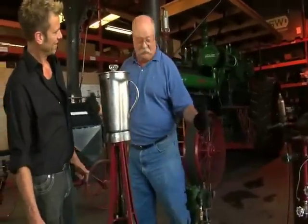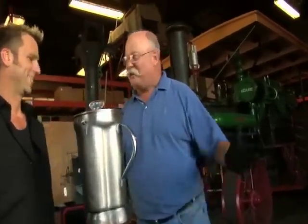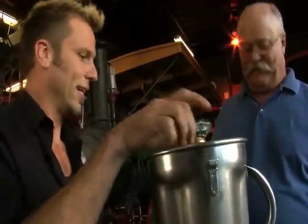What is this? This is a steam powered margarita machine. No way. Right. Want to make a margarita? Let's make a margarita, yeah.